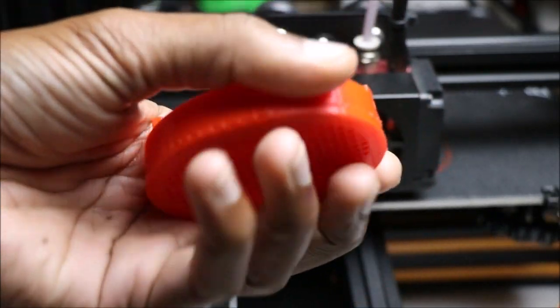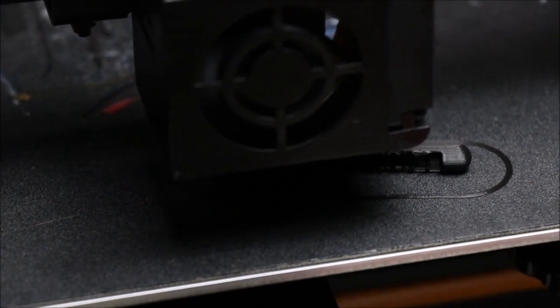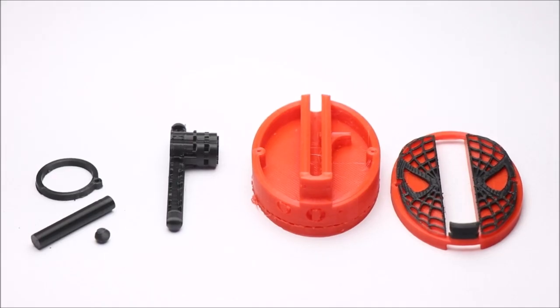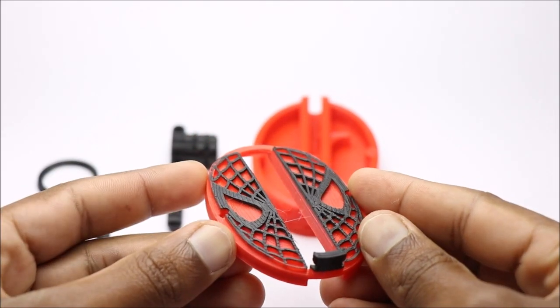I used a combination of red and black PLA elements to print all the parts. It took me quite a while to get all the parts done. Once the printing is complete, we need to clean some of the parts as we used supports while printing.